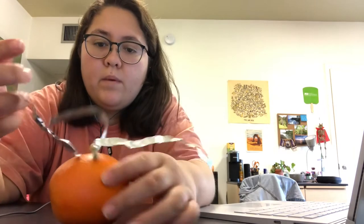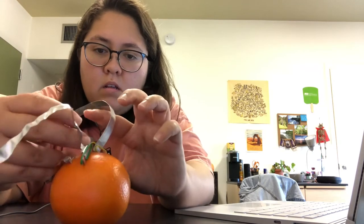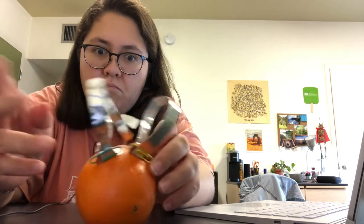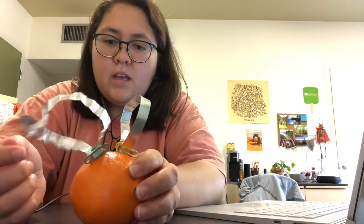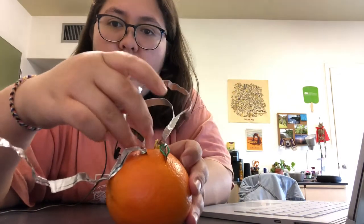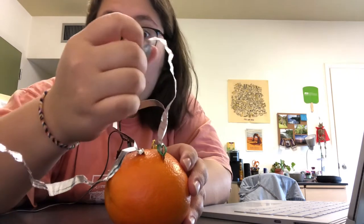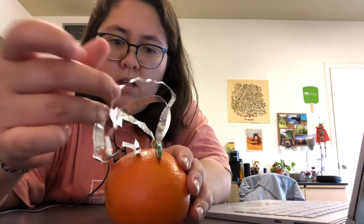I guess now I'm just going to have them touch each other and see what happens on opposite sides. I don't feel anything going on. Let me squeeze. For the first battery, I'll do where the penny is and have it touch the second battery's aluminum foil part. Yeah, not much is going on.